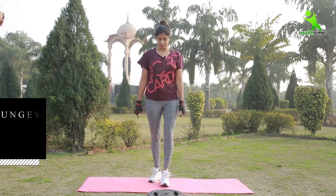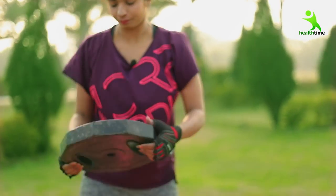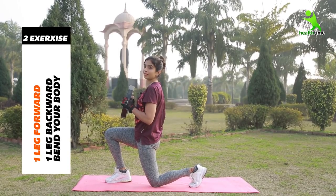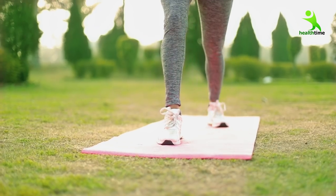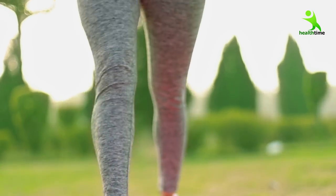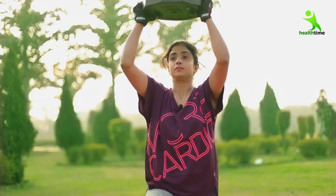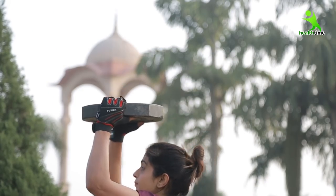Now we are going to do our second exercise. This is lunges. We have to stand in the same position, and we will use the plate again. Go ahead, take the plate and keep it straight. This way you have to bend with the plate. You have to do it ten times and two sets.